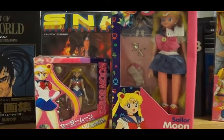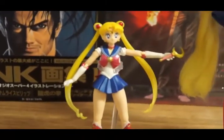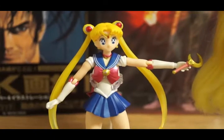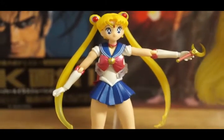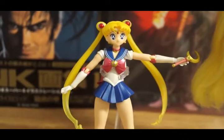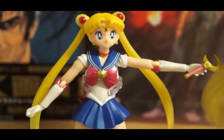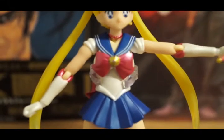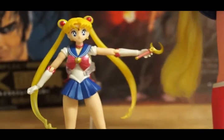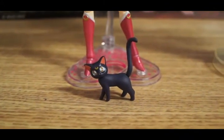On the left hand side we have the SH Figuarts figure of Sailor Moon. There are so many reviews about this figure and how many poses it can do, so I'm not going to get into those details. This figure is based on the first season of the Sailor Moon 90s anime. She has her brooch — the moon one — a crescent moon wand, and her pet slash mentor Luna.